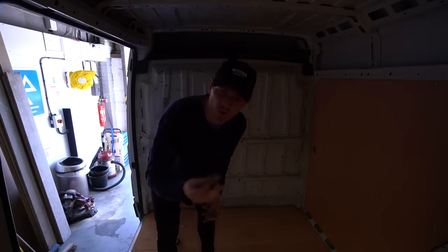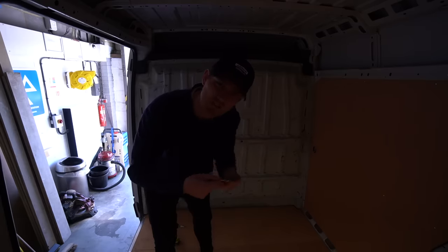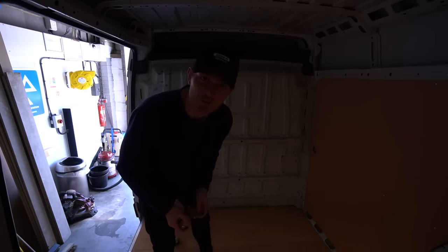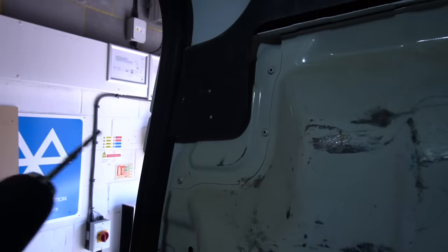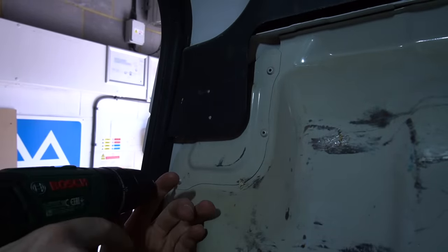All of the bolts are out, and these anchor hooks I think they're called, and now I think I just need to try and drill out the rivets. I've not got a clue if this is going to work or if this is the right bit, but we can only give it a try.